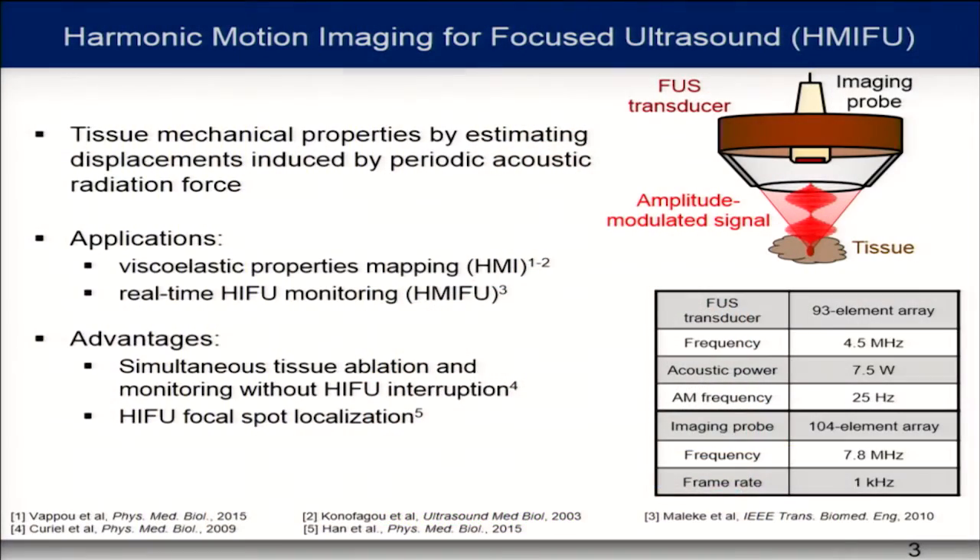First, a few words about our technique called harmonic motion imaging for focused ultrasound. It's a technique that assesses tissue mechanical properties by estimating displacement induced by periodic acoustic radiation force. We have a focused ultrasound transducer that generates an amplitude modulated signal, which results in oscillation inside the tissue. This displacement is tracked by the imaging probe, coaxially aligned with the transducer. This technique has been applied for imaging viscoelastic properties of tissue and, when coupled with FUS, can provide real-time monitoring of the treatment.